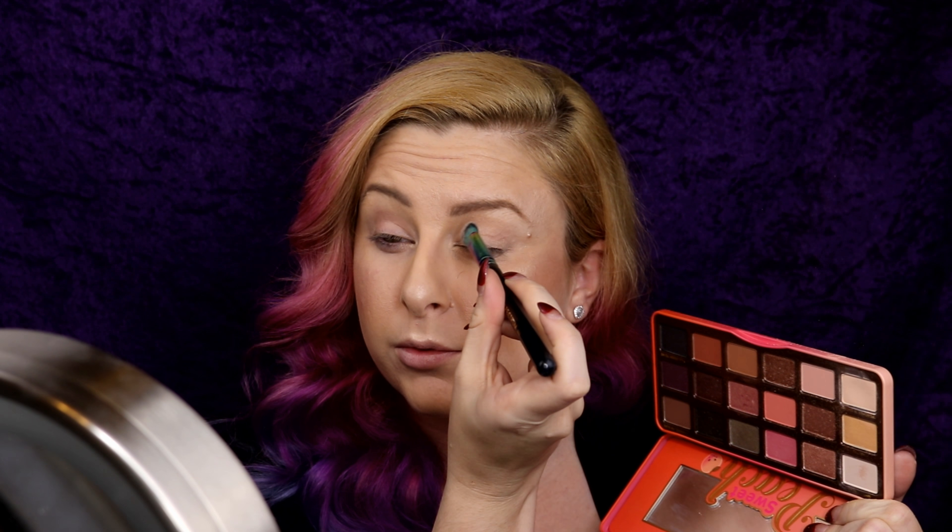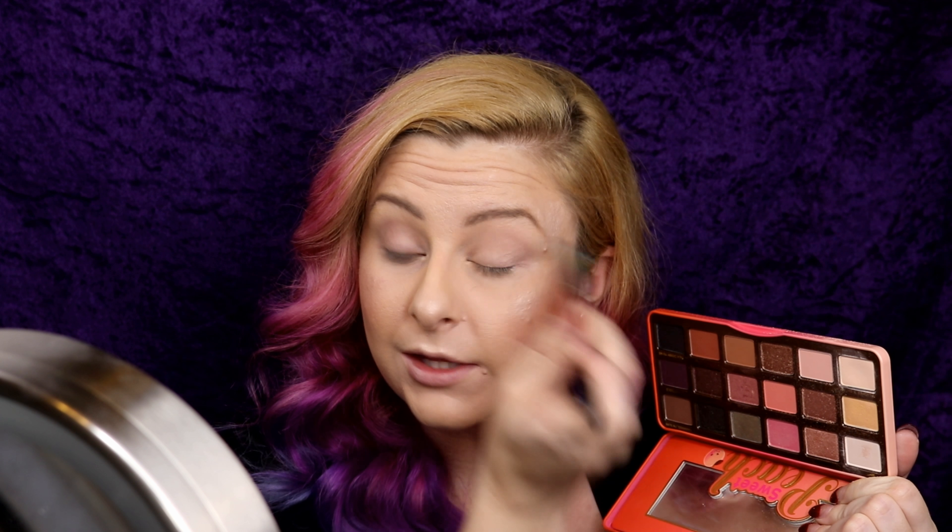Next I'm going in with the Too Faced Sweet Peach Palette — this palette is so handy, I can create so many different looks. Because I've got green eyes, this is definitely a favourite for me. I'm going to go in with the shade Peaches and Cream using an A06 big flat brush and cover the entire lid with that shade. Next I'm going into the shade Puree using a B06 blending brush from Spectrum Siren Collections and taking that through the crease. Then I go in with the shade Charmed I'm Sure using the same brush, concentrating that on the outer corner and taking it into the crease as well.